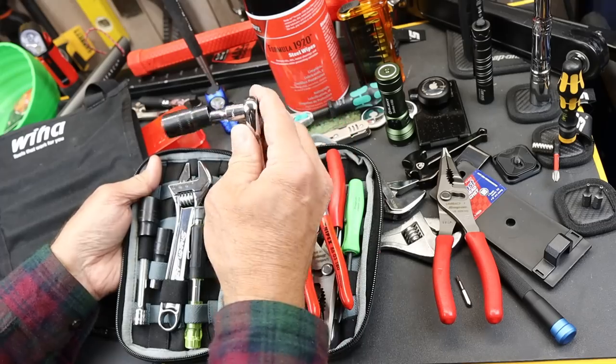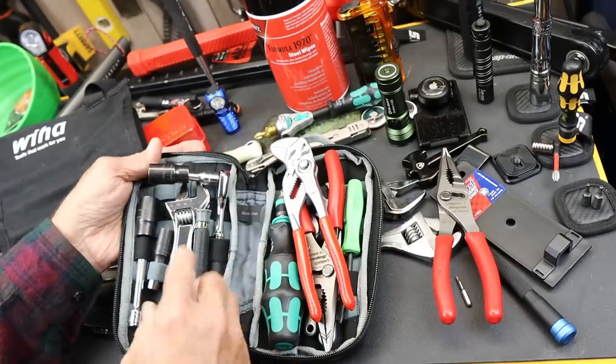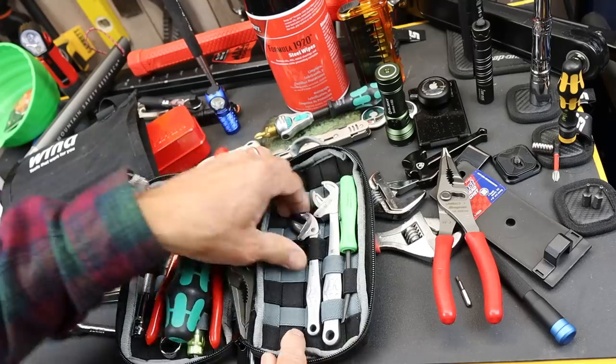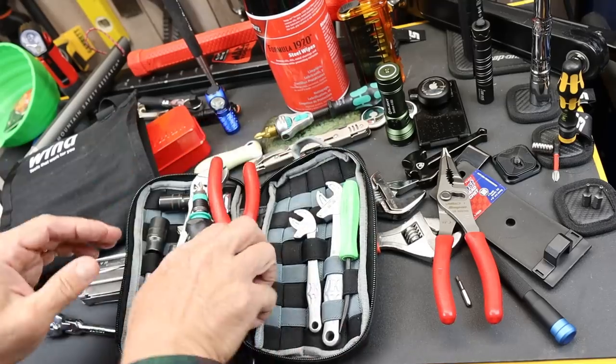There's a Koken ratchet here that easily slides in with some flip sockets. A couple of other things over here — just some small items like the Vera Jokers and a Snap-on pry bar.